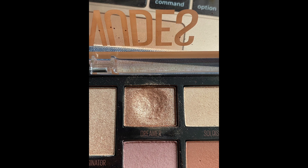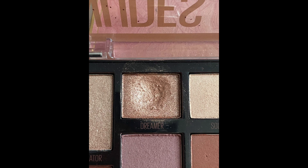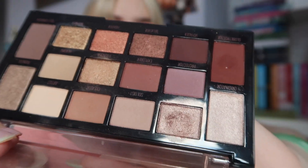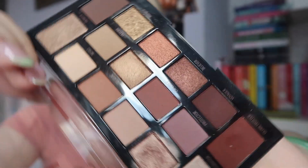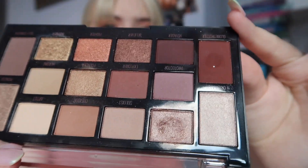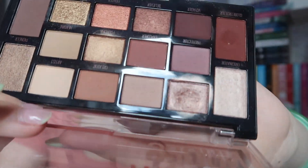Going into my actual Pan Nose eyeshadow shades, I'm going from least to most progress. We have the shade Dreamer from my Maybelline Nudes of New York palette — I'll insert the progress pictures now so you'll be able to see. I've used this one four times this month for six uses total. We were working on this in a previous project, so that's why there is a pretty big dip already.